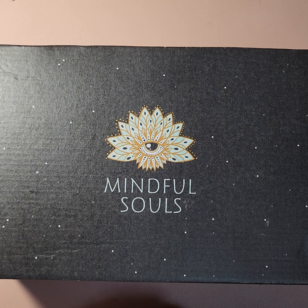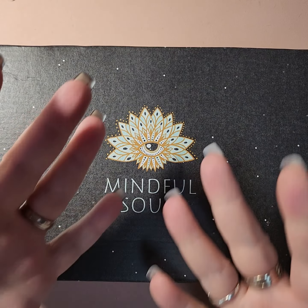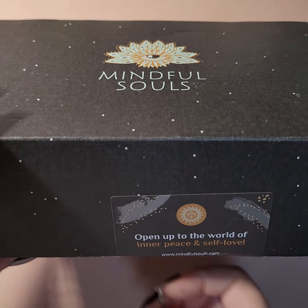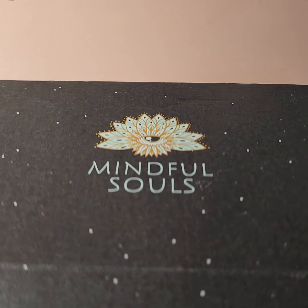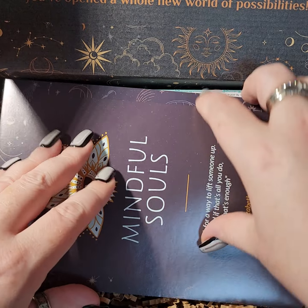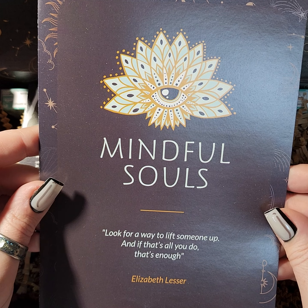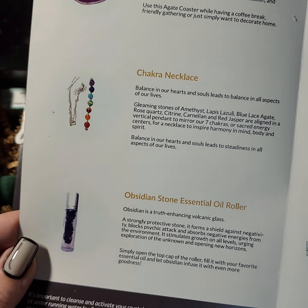Hello everyone, we are back again with our Mindful Souls subscription box opening. This is box number nine — can you believe it, nine! This one I can smell too, like the one a few months ago. I think it's got incense in it. Let's open her up and see. Here's our guide for the month: 'Look for a way to lift someone up and if that's all you do, that's enough' by Elizabeth Lesser.